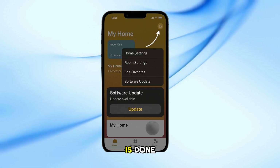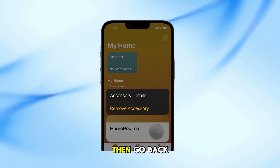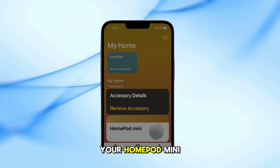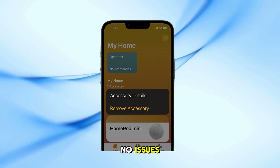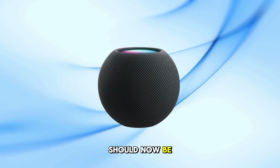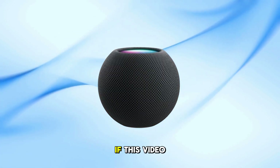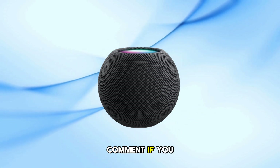Once the update is done, remove the HomePod mini from the temporary home. Then go back to your main home and set up your HomePod mini again. Now it should configure correctly with no issues. Your HomePod mini should now be working perfectly. If this video helped you out, don't forget to like, subscribe, and leave a comment if you have any questions.